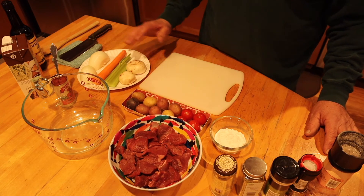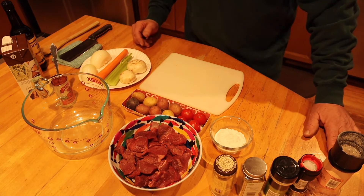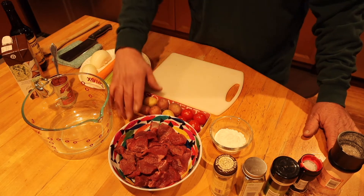So tonight, just a quick, easy stew. It's icy, rainy, nasty weather. Just got home from work. It's like 4 p.m. and the sun's already going down.